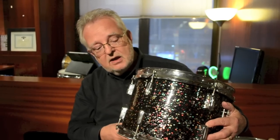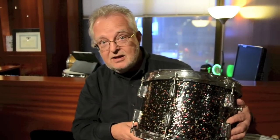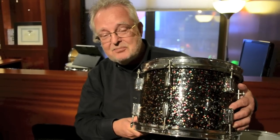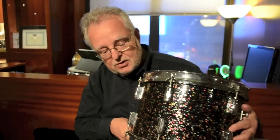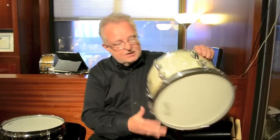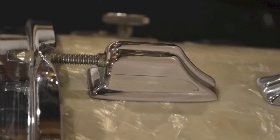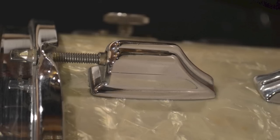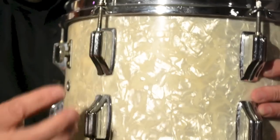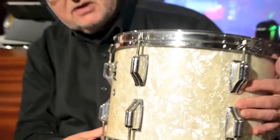And by 1964 they decided to switch over. By the way, this finish is called Mardi Gras, and this is the drum we used as a template for the Mardi Gras finish that Gretsch does specially for me — gorgeous finish. So then they switched, starting in 1964, to what's called the Beaver Tail lug. That's just what we call it — kind of because it looks like it's got a beaver tail. This is a cast lug, chrome plated, impossible to strip, and also very elegant and sharp looking.